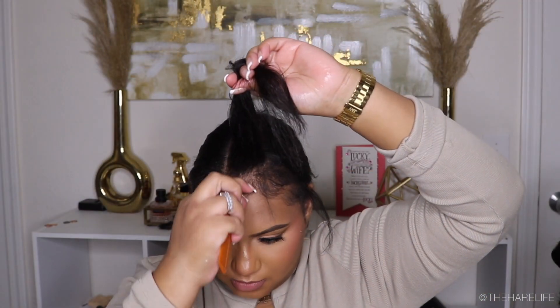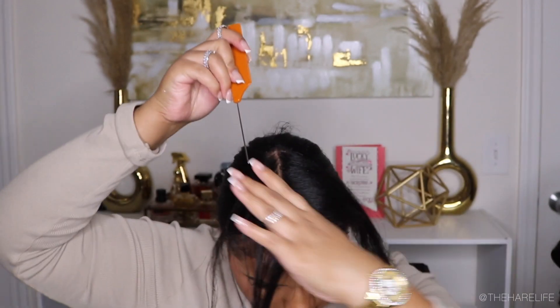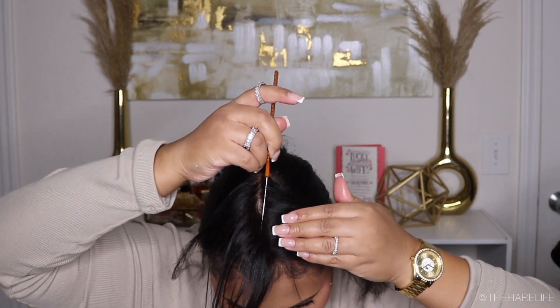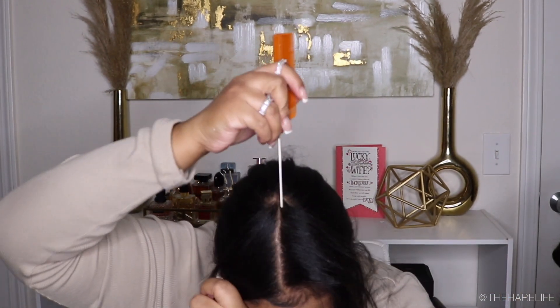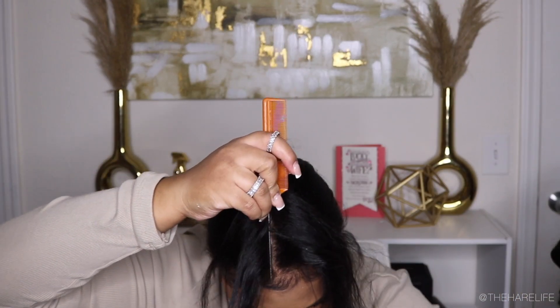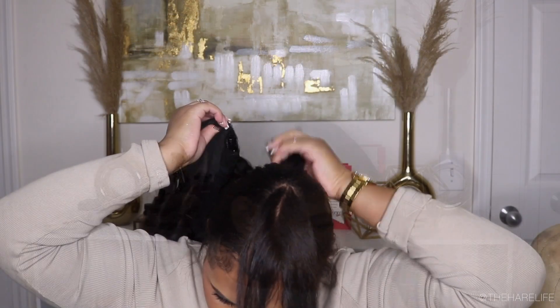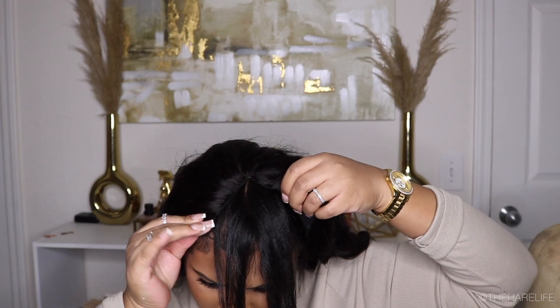Here is my leave out area — you guys can see it's not that much at all, and I had my edges laid earlier. I'm just finding my middle part, trying to figure out how much hair needs to go on each side. When I tell you all you have to do is literally clip the unit around your leave out — it gave me natural sewing vibes, I love this.